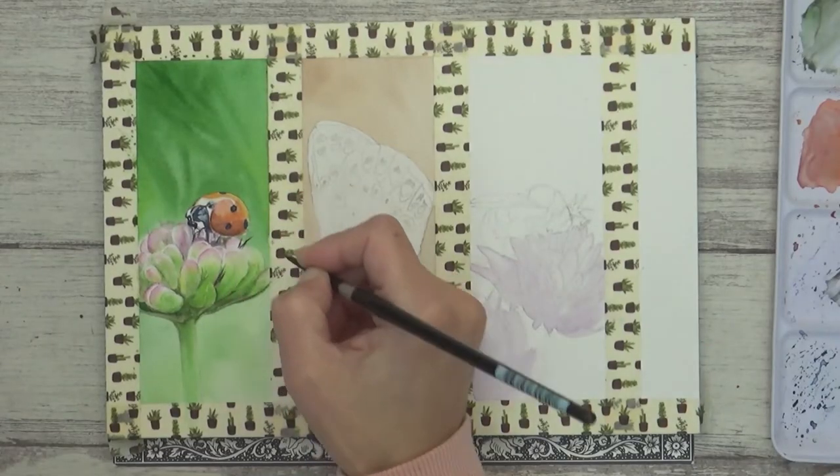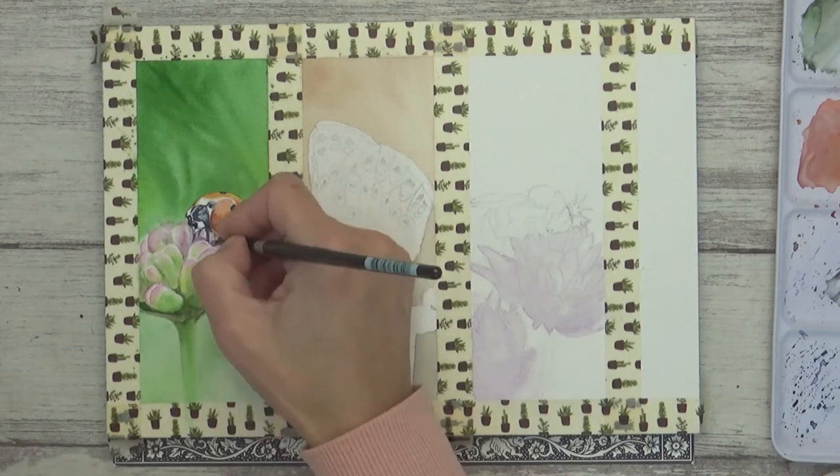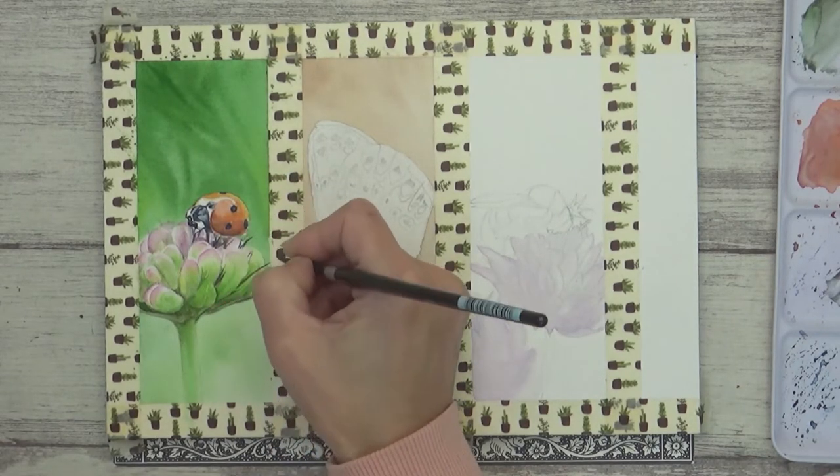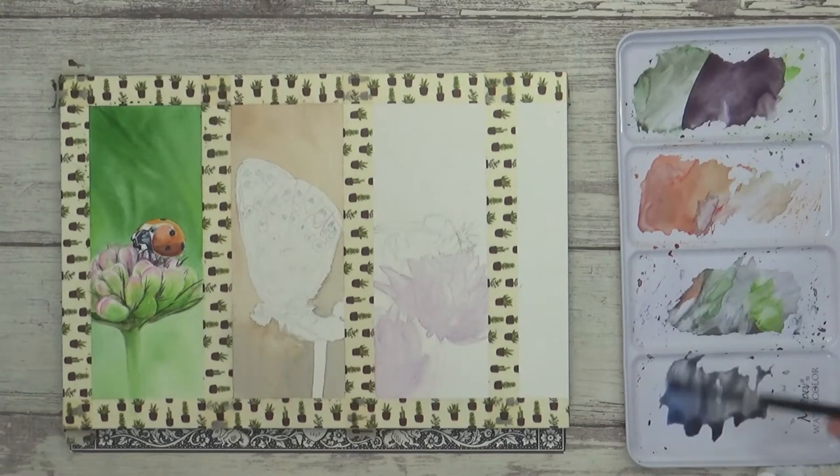The last thing I needed to do to finish this one off was to paint in some finishing touches on the plant. I'm painting these with a flicking motion onto dry paper to get fine tapered ends to those spiky leaves.